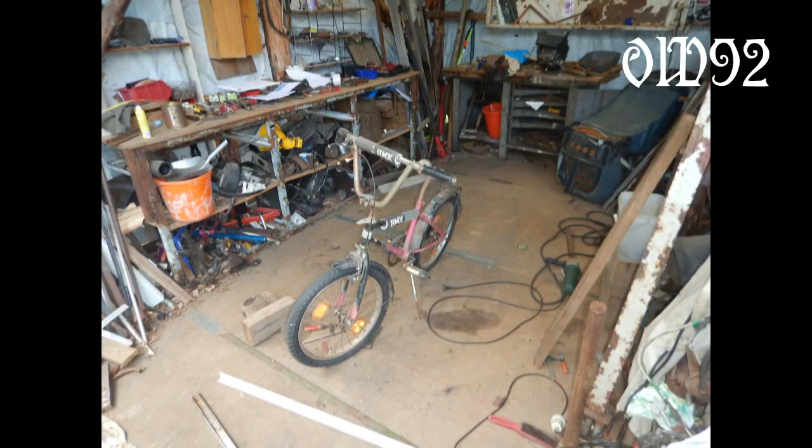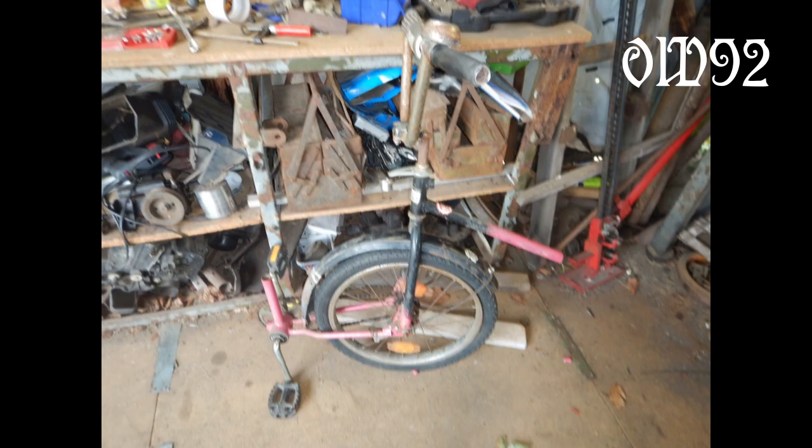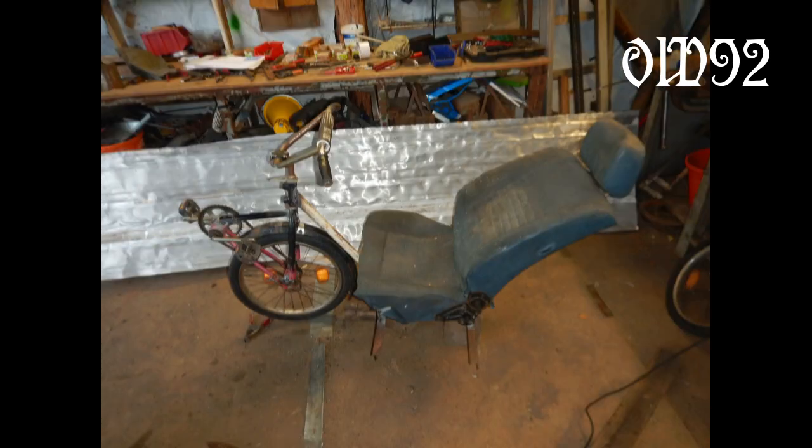It all started with that old BMX, 20 inch of course. I changed it, connected it to the car seat, added some frame, some aluminum sheet as well, and I was already test driving it in the garden.